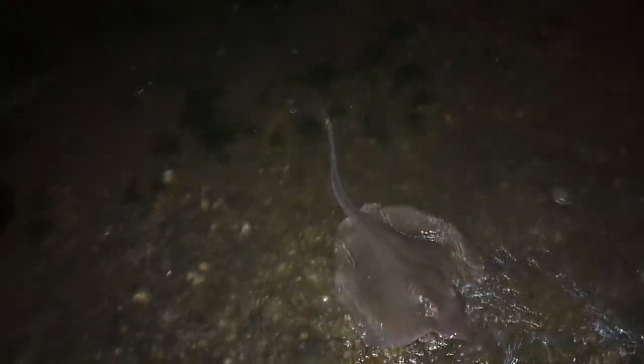First objective, obviously, is to land the ray. I've just brought mine over to a boat ramp. Now, you can clearly see the barb on the tail. From basically the base of the tail to the tip of that barb, draw a circle around your ray. That's your safety range. Stay out of that, you're good to go.